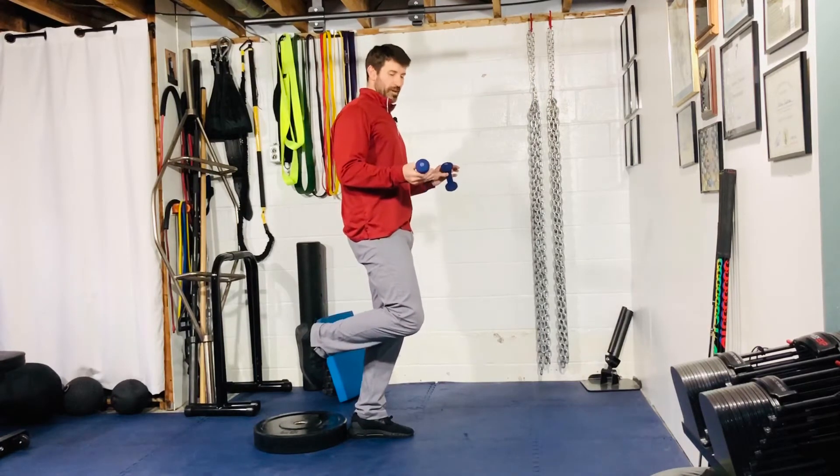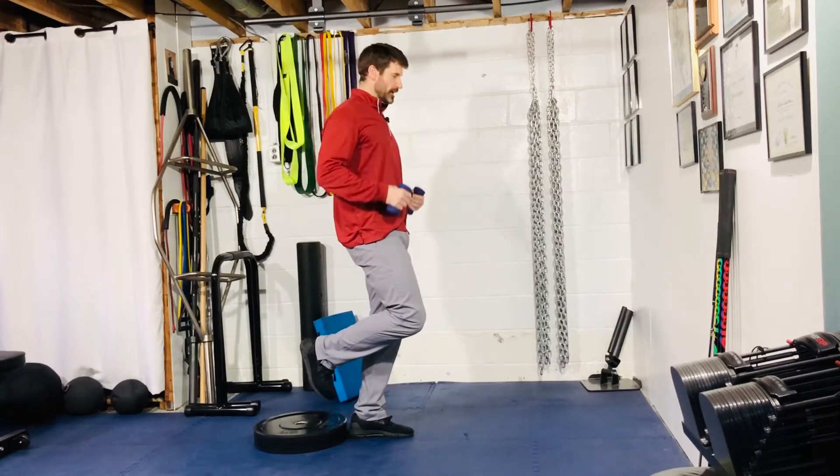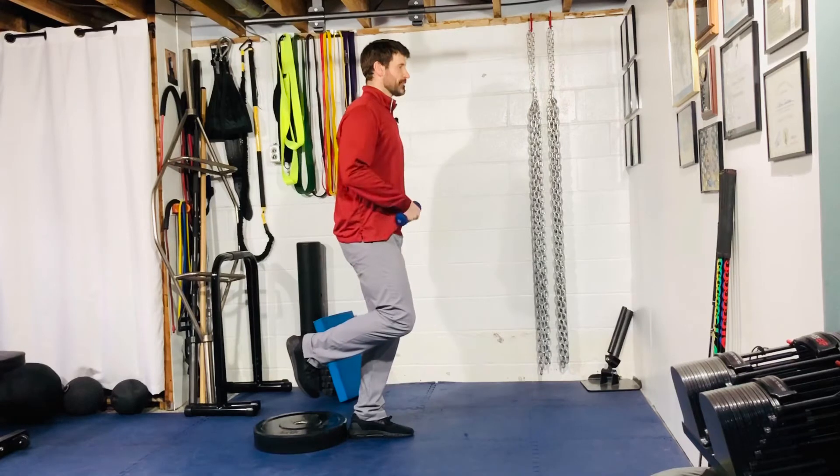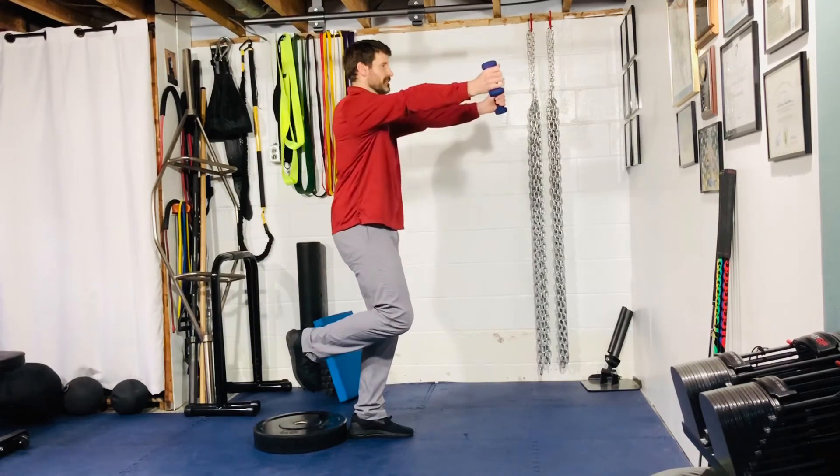I have three-pound weights here — it's not really about the weight, it's just having the arms out to counterbalance my body weight. From here, ankle, knee, and hip are all going to be in line. Good tripod foot connecting with the ground, extend the arms out.